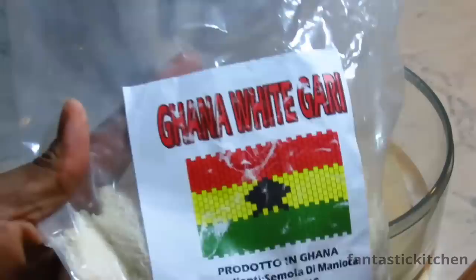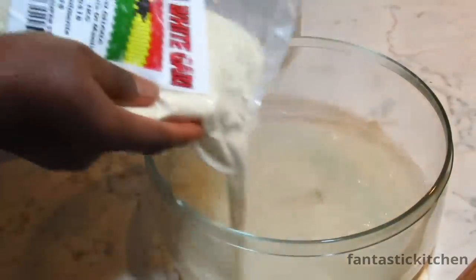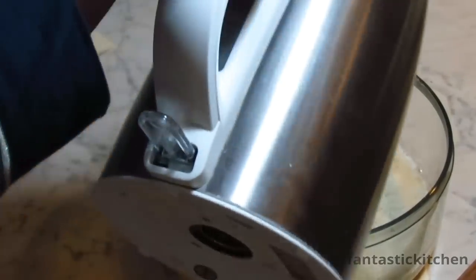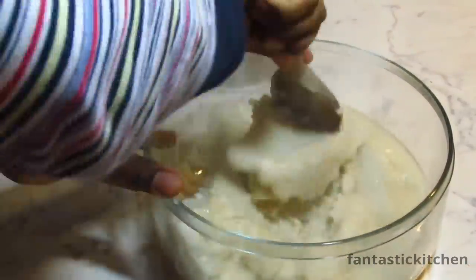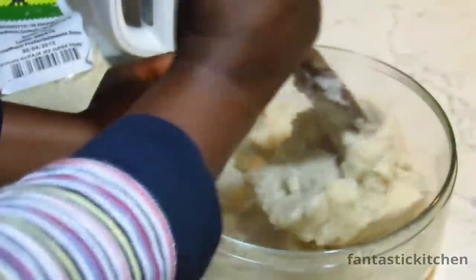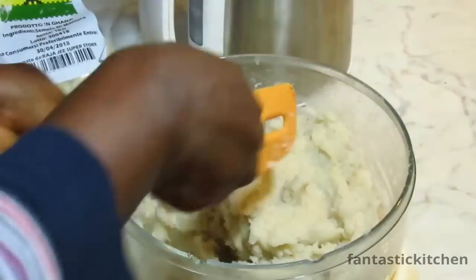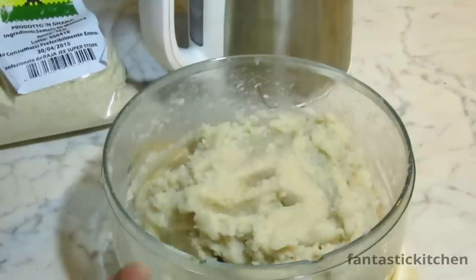While the soup is cooking, I'm going to prepare the swallow to go with it. I'm using gari, but you can eat the soup with any other type of swallow you like. If you don't know how to make gari, here's how: pour boiled water — I mean boiled water, not just hot water — into a bowl, quickly spread in the gari, pour the hot water over it again, and stir until it comes together.